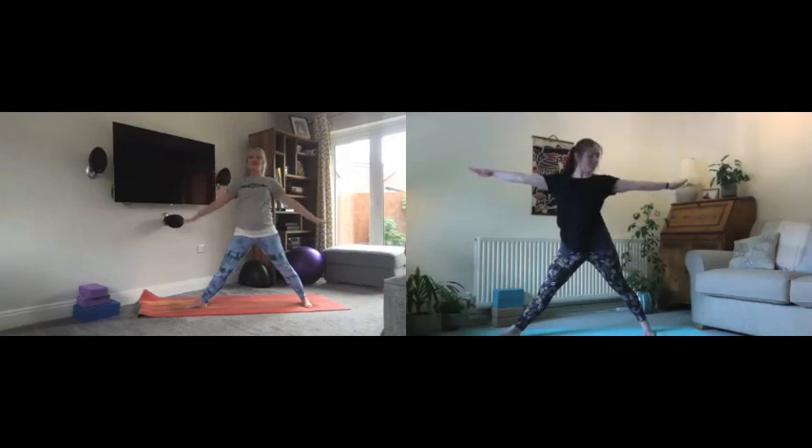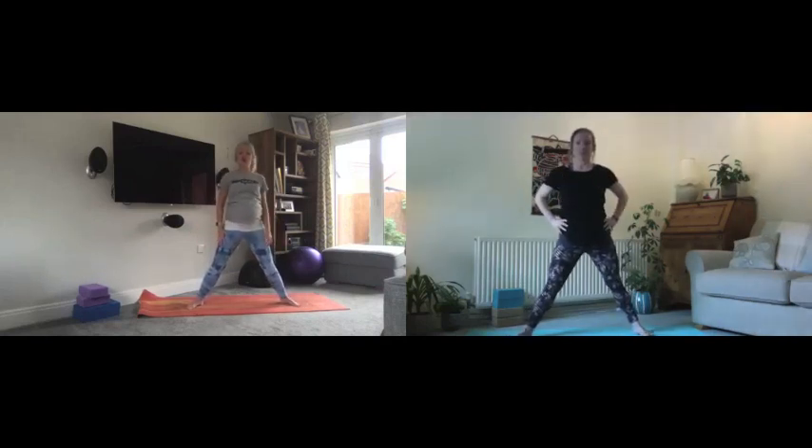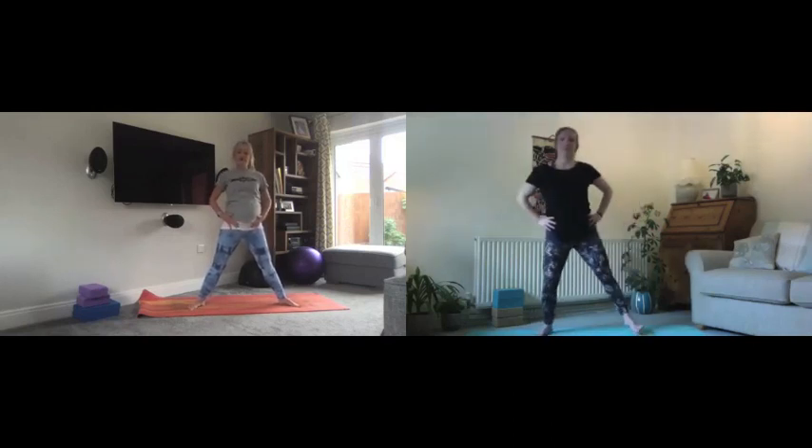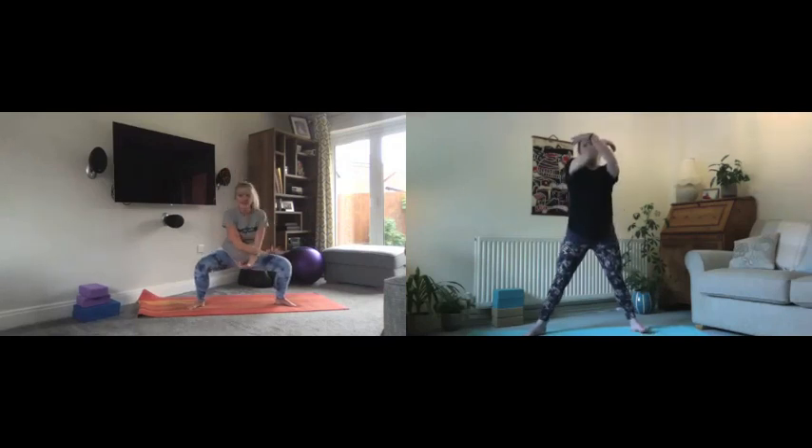When you're ready, bring the gaze down on your inhale, lifting up. Release the arms down and turn that foot in slightly so we're now going to face the long edge of our mats. You might want to bring the feet in a little bit for our next posture, which is going to be goddess posture — but you still want a nice wide stance with toes pointing to the corners of your mat.